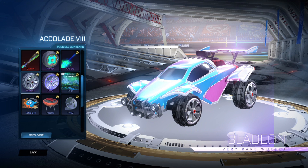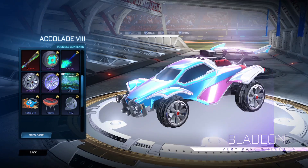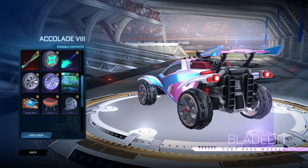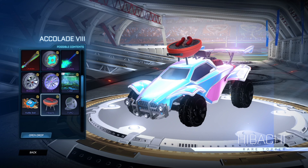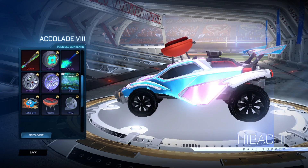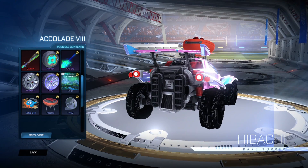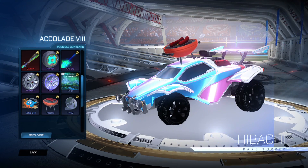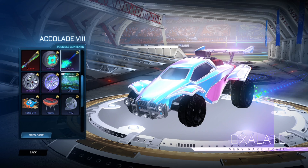Then you've got the Bladeion wheels — I don't know how it's properly pronounced. There is an inverted variant of these. If you go back to the top, you'll see I have the black inverted versions on my car right now — they actually look pretty nice. I'd say black is probably the best colour; every other colour looks really dull and doesn't look that great.